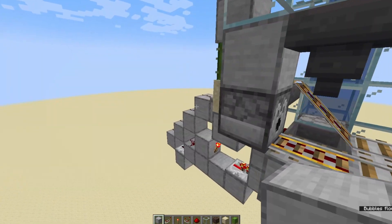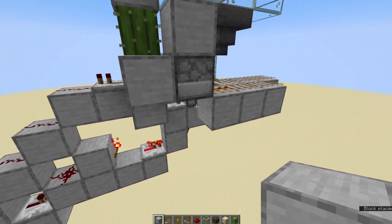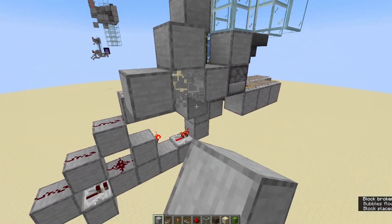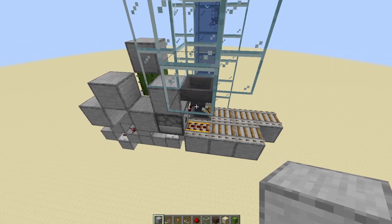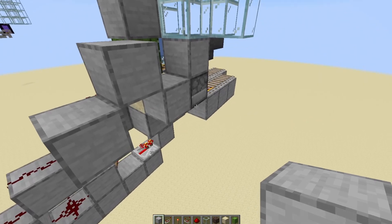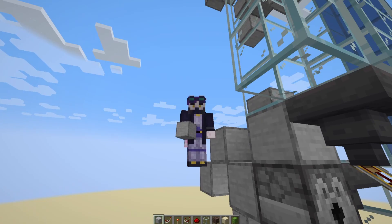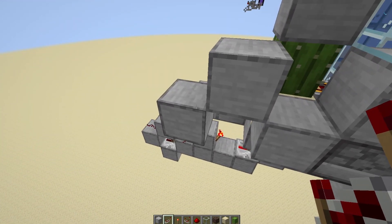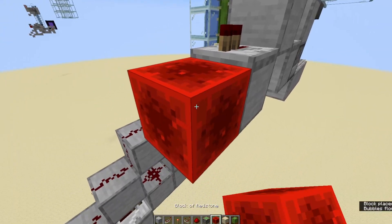Coming over to the other side now — something else I struggled with was this part of the circuit with the crafter stuff. I just could not get it to work at all, but removing the circuit made it not work either. I'll show you how to make it as far as I can tell from the videos, but I'll warn you that it doesn't function — if I figure it out, it'll be in a pinned comment or at the top of the description. Coming off this dispenser, do a Z-Z shape, put a comparator coming out of it, a repeater, and then a block of redstone there and a piston facing down.